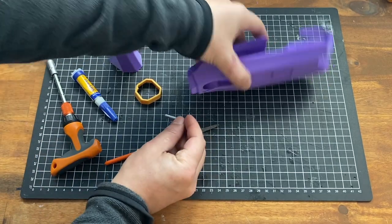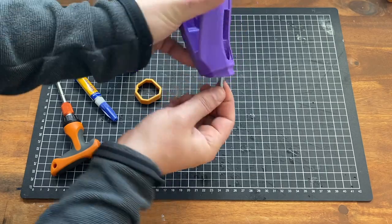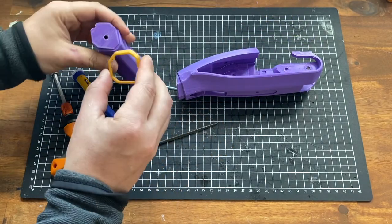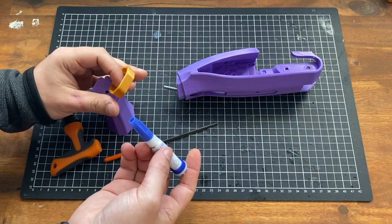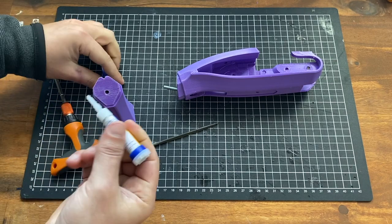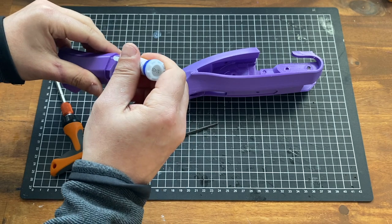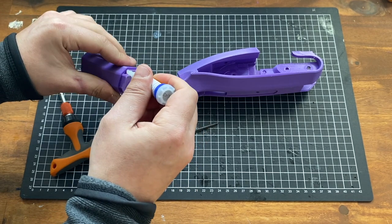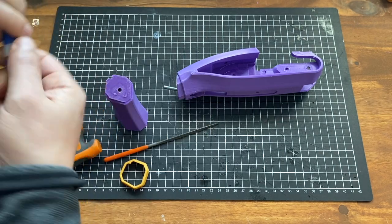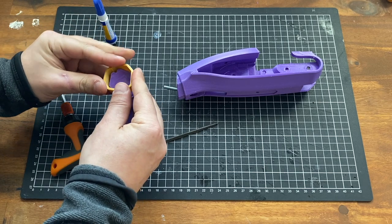Let's put these together. Drop in that 30mm screw. If you are going to apply glue, you probably want to put it on the face and just a tiny dab on the sides. Make sure it's a small amount, because you don't want it to leak out the sides of the join.